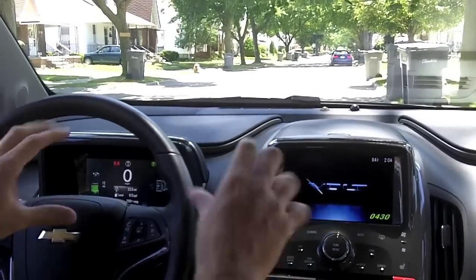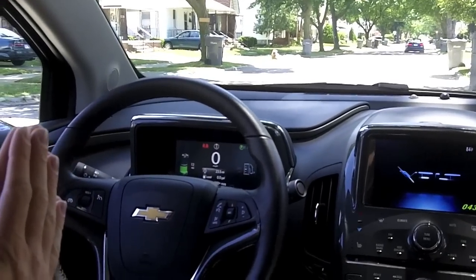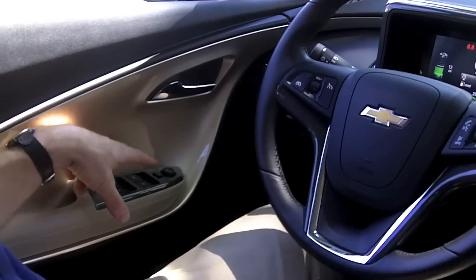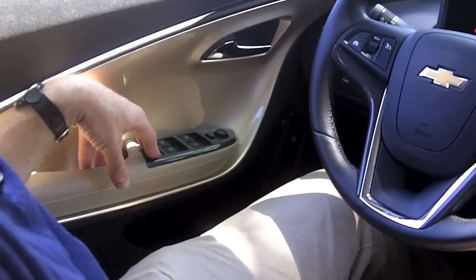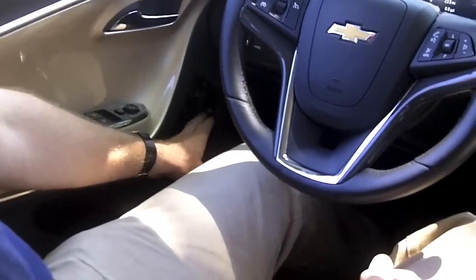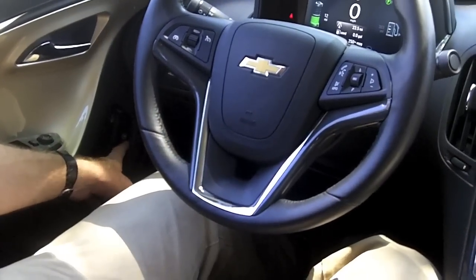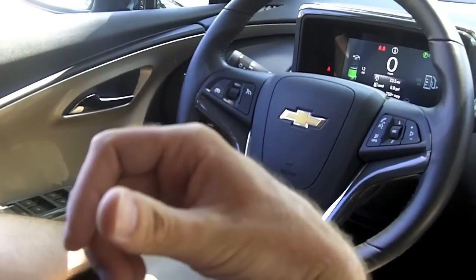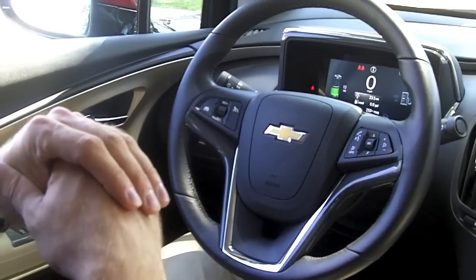We have two 7-inch LCD screens, and we'll work left to right. Starting in the door, we have conventional windows, exterior mirrors, and child safety lockouts. Further up in the door is a release for the charge port door on the left front fender, and just above that is the release for the fuel door, which is in the right rear quarter panel.